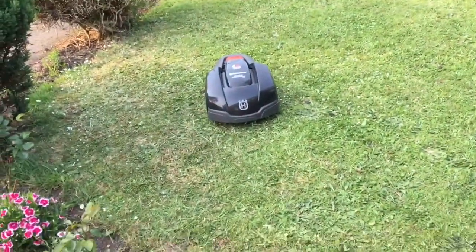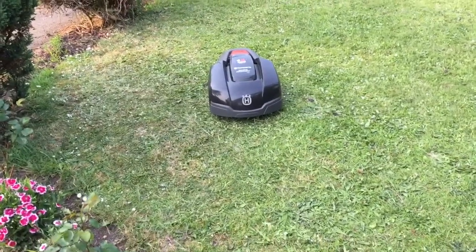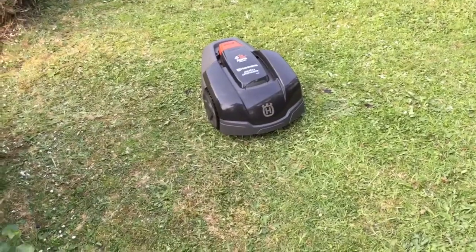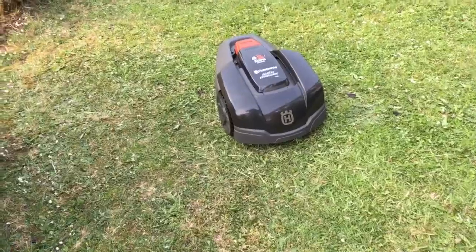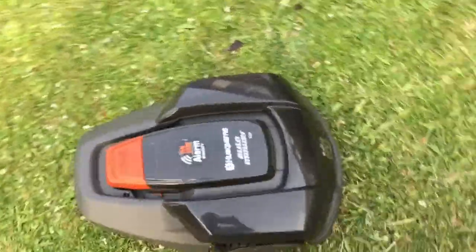The mow has been out front on manual mow for around three hours solid, mowing non-stop. Battery life on this thing is absolutely amazing, but I'm intrigued as to whether with the battery being dead, the alarm still works. So here goes, let's have a look.